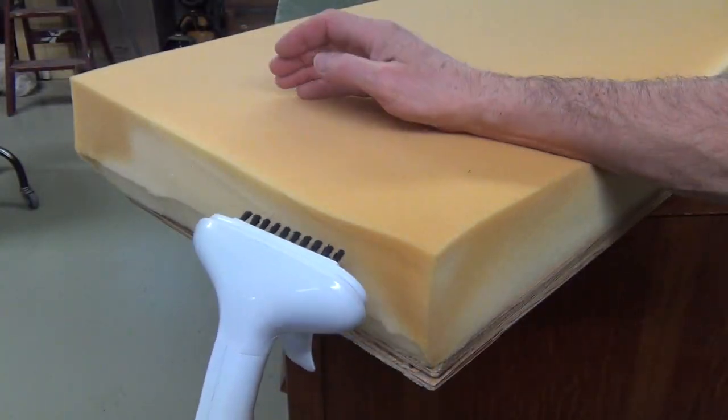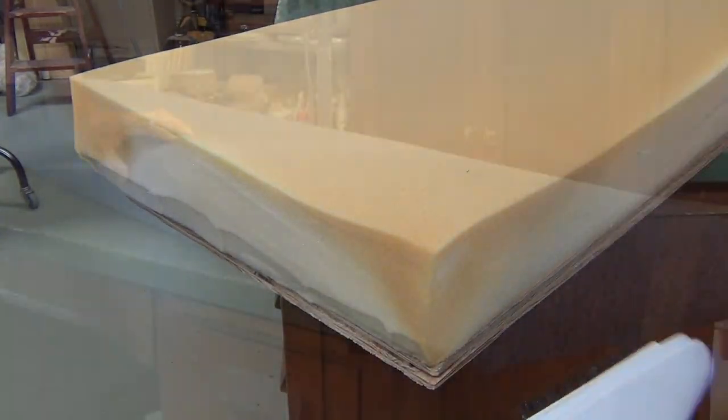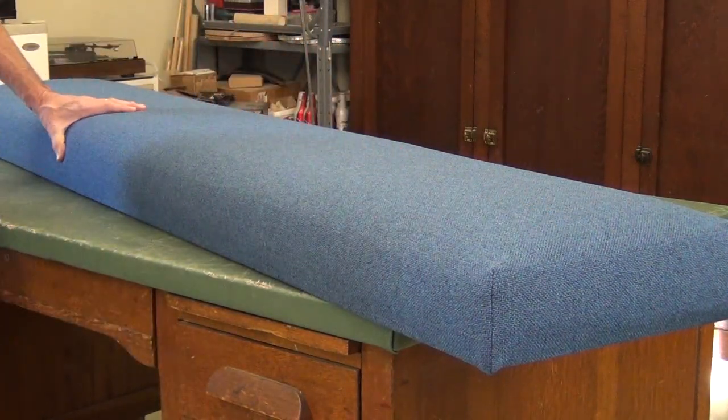All right, that's going to fill out a lot nicer. Well, that definitely went back together straighter than new.